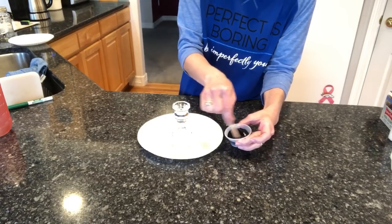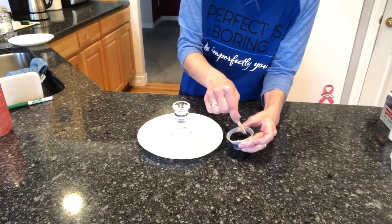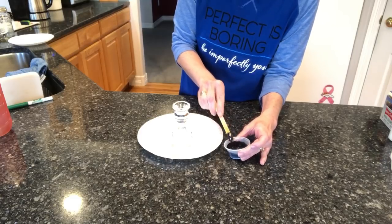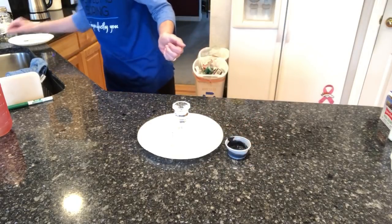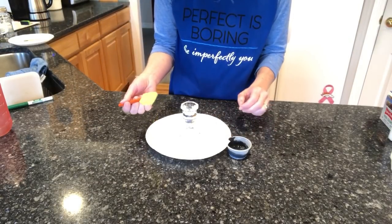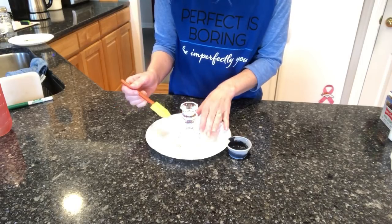Go on the heavier side probably, depending on how dark you want something. If you just want a light tint, then you could go lighter. As you can see, this is pretty dark. So take that off and grab a paint brush — I'm going to use a foam brush — and we're going to start painting your candle holder.